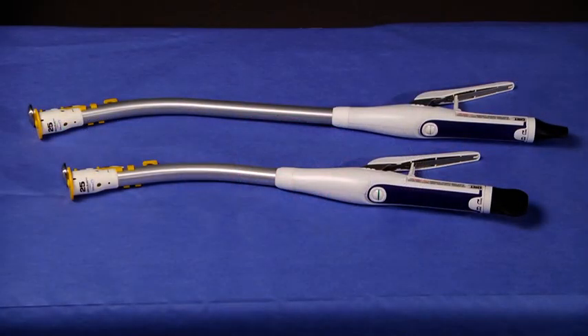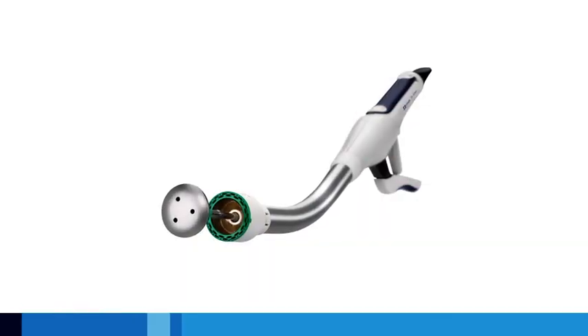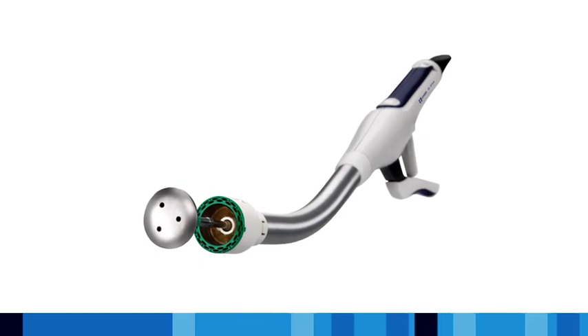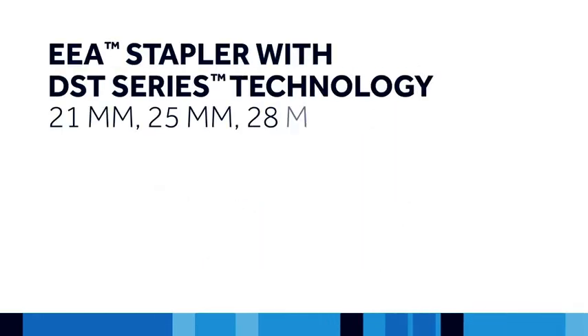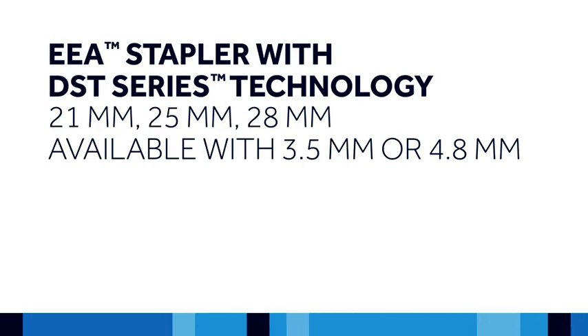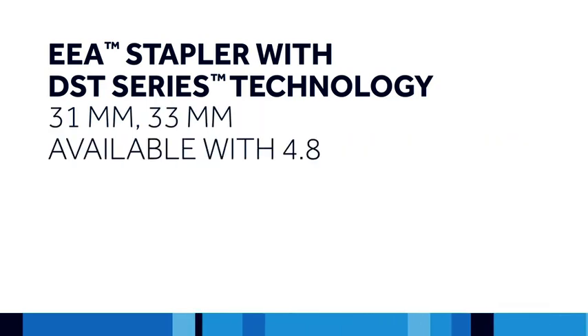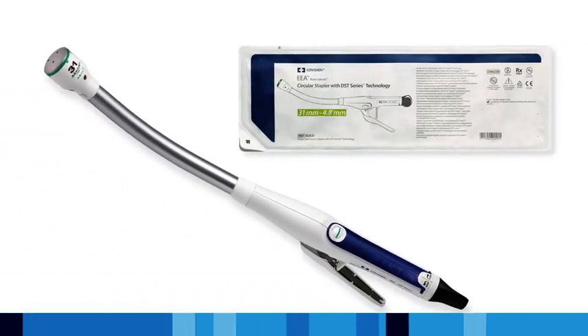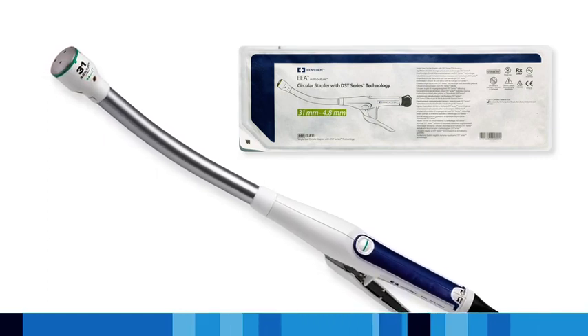The DST Series EEA staplers come in two separate shaft lengths. The 22 cm shaft is for open and colorectal procedures; a 35 cm shaft length is also available for laparoscopic procedures. Additionally, the DST Series EEA staplers are the first circular staplers with 3.5 mm staples on certain sizes. The 21 mm, 25 mm, and 28 mm staplers are available with either 3.5 mm or 4.8 mm staples. The 31 mm and 33 mm staplers are available with 4.8 mm staples only. The staple length and instrument diameter is indicated on the blister lid, the instrument box, and the head of the instrument itself.